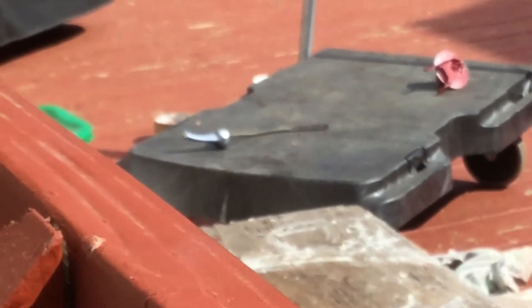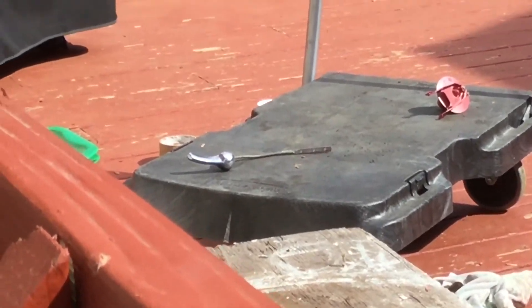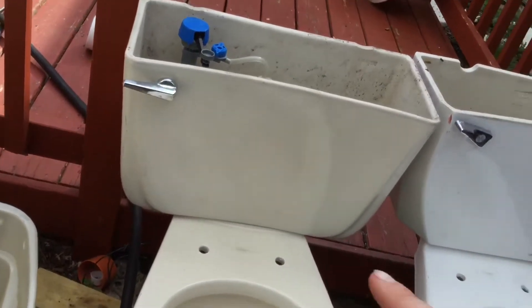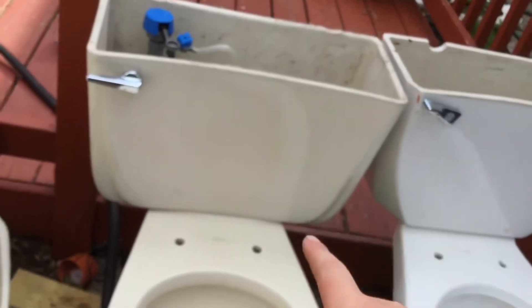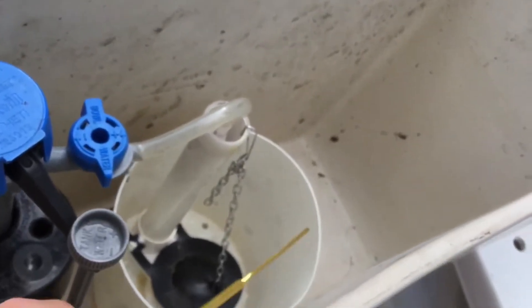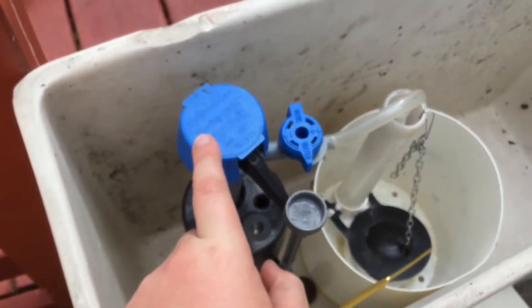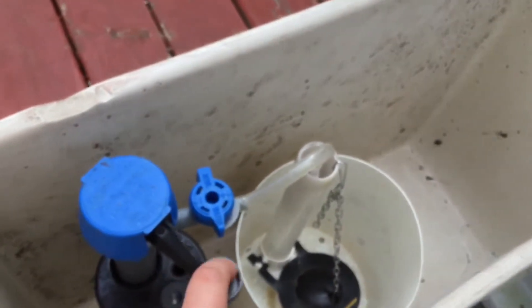It came with that exact one right there — it's rusty. I just put this one on it because this is a Mount Vernon tank. I don't know why it came on this toilet. And yeah, this fill valve is not original; the original fill valve was a piece of junk.